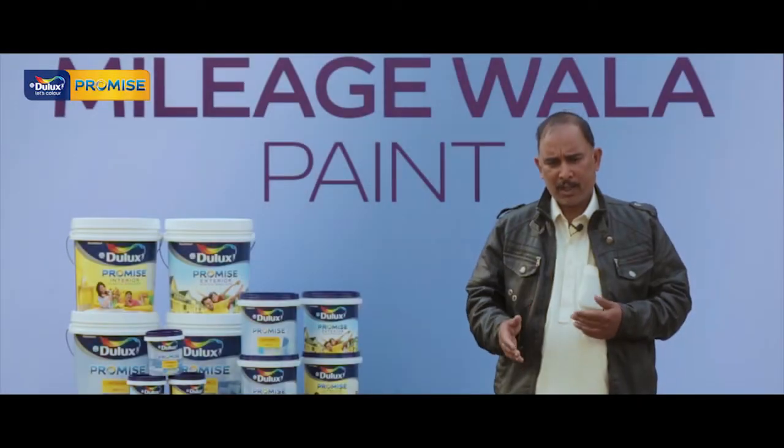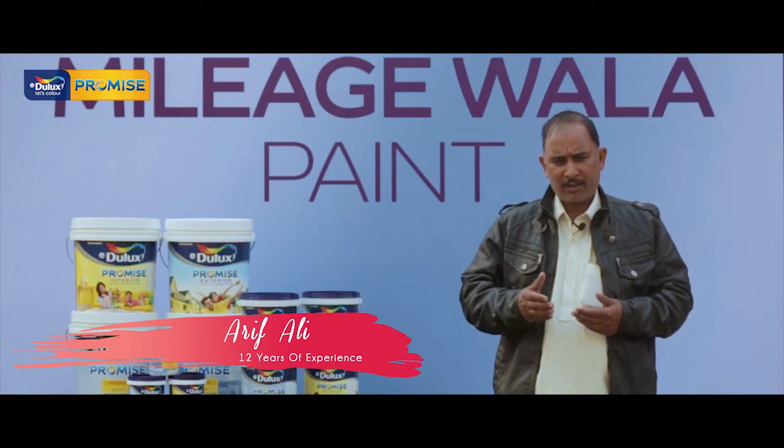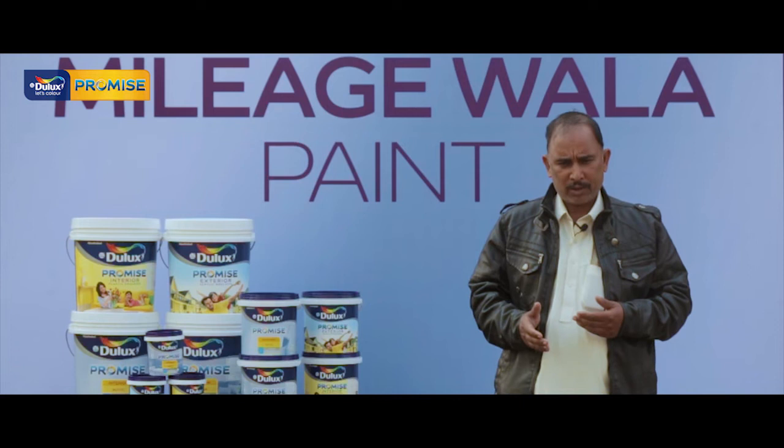I've been working with paint for 12 years, and with this company for 5-7 years. Dulux Promise is very good.